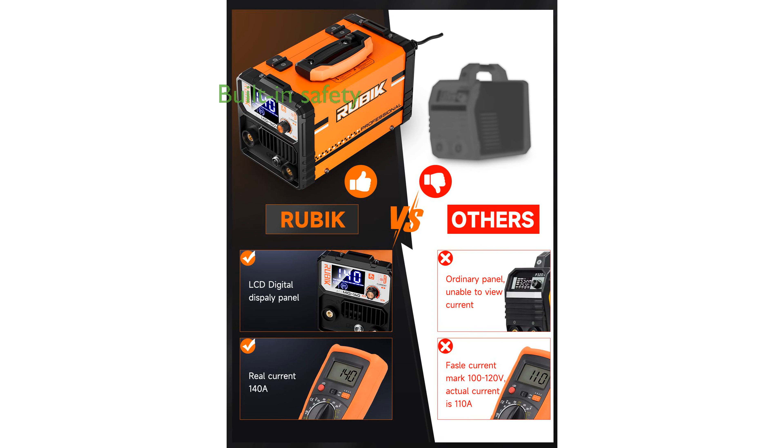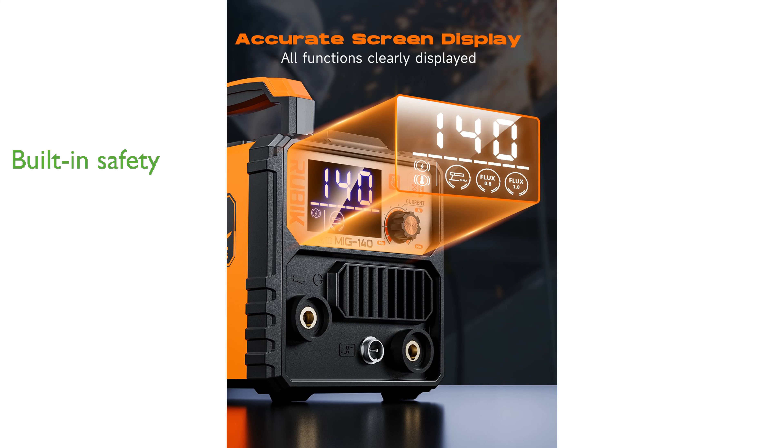Safety is prioritized with built-in protection against overheating and voltage fluctuations, ensuring peace of mind during use. Despite its powerful performance, the welder remains lightweight and portable, ideal for both professional and DIY projects.